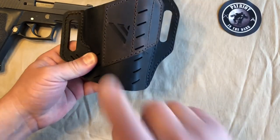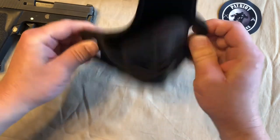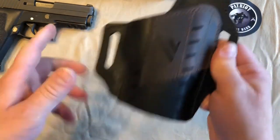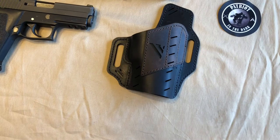If you want to check it out, this is the Guardian Black Vault outside the waistband, all leather holster made in the US of A. Make sure to check them out — their info is in the description below. Make it an outstanding day. Never fear the dark.